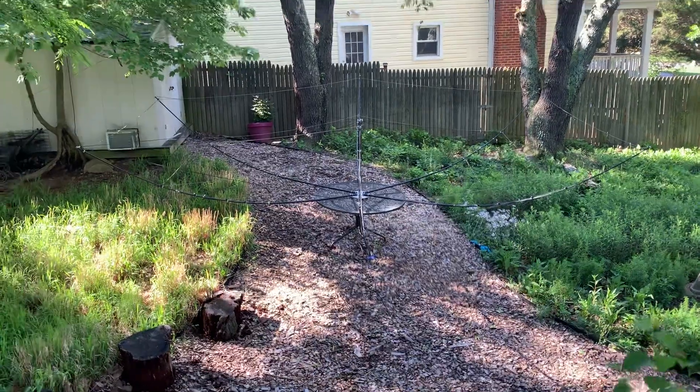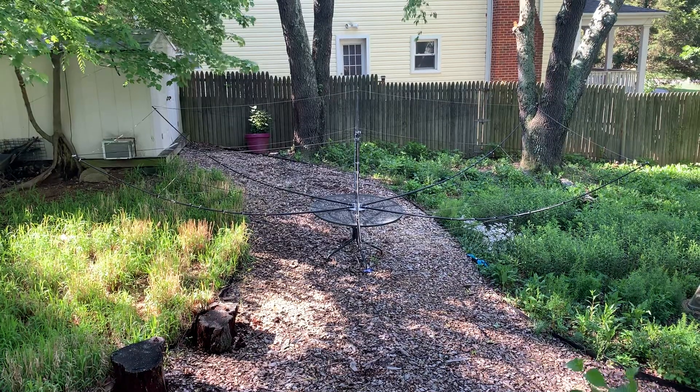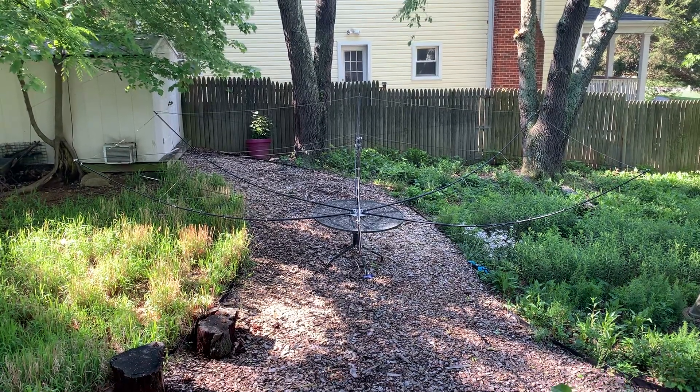I wanted to show you the hex beam. It's part of my effort to encourage Dean, KK4DIS, to put one up on his roof too.